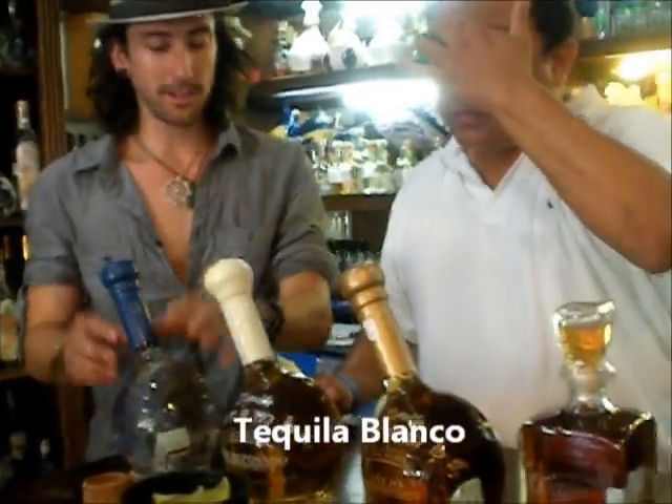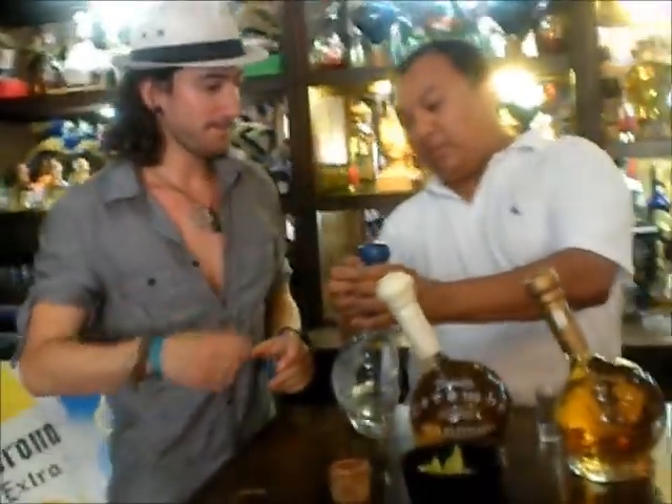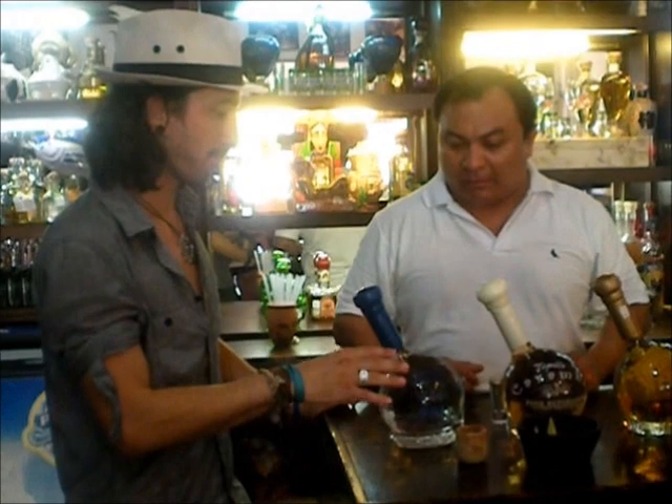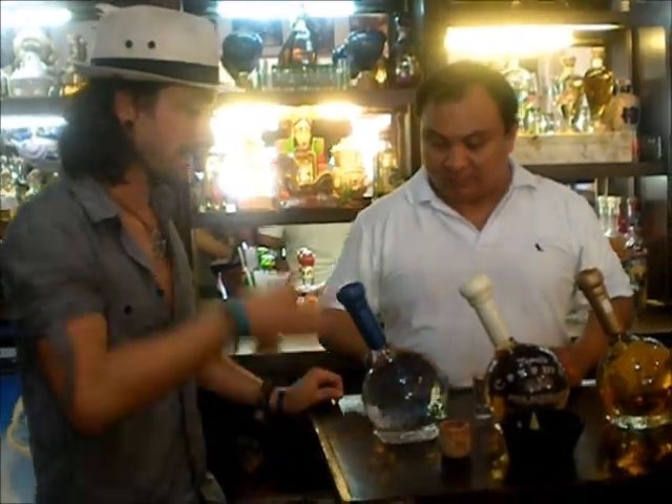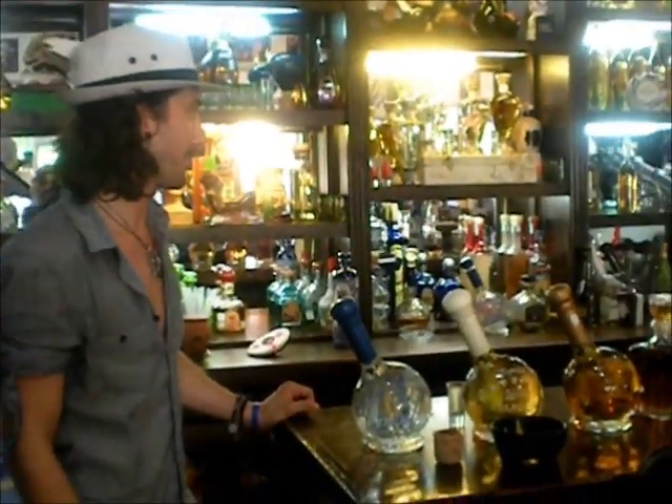You're telling me that when you take tequila blanco, because in America we do the salt, and then we take the shot, and then we bite the lime — the real way to do a shot of blanco tequila is to take the shot first, and then do the salt, and then do the lime? We've been doing it wrong our whole life! Let's open the bottle.